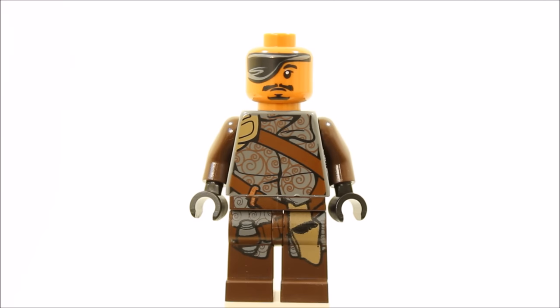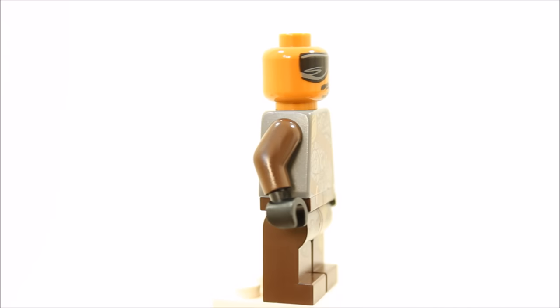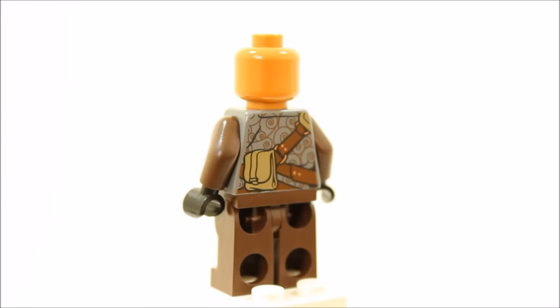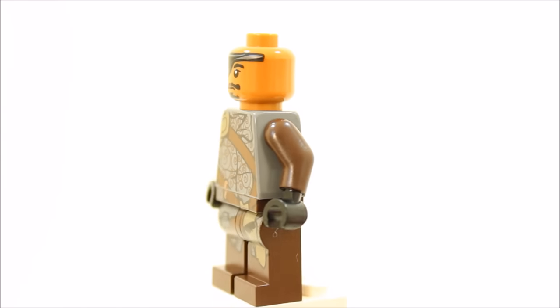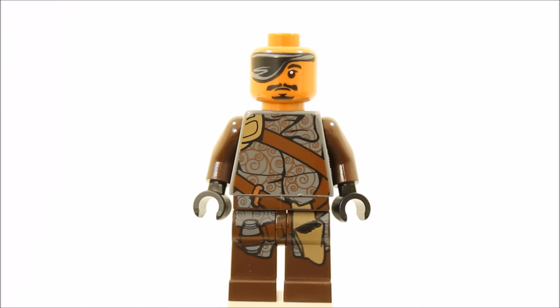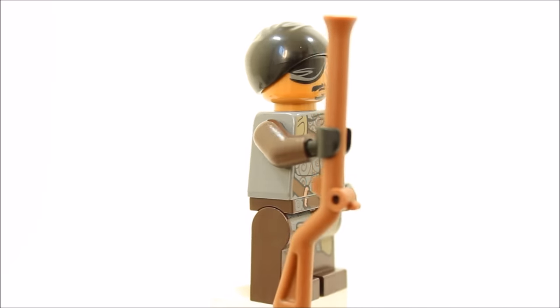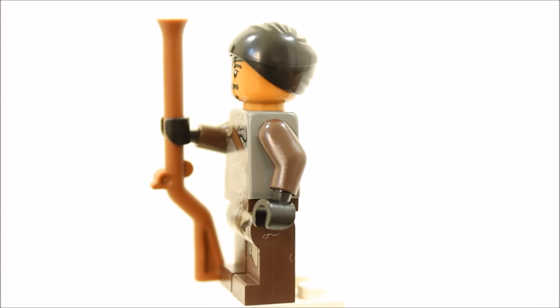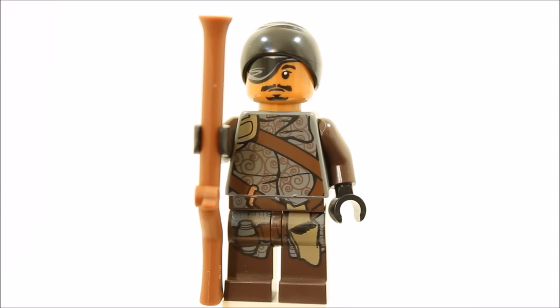The Kanja Club gang member minifigure has dark brown legs with dark bluish grey printing on the torso, and a grenade and ammo pouch. The torso has the dark bluish grey pattern printing front and back, with a dark brown ammo belt printed on front and back with a pouch on the back. It also has dark brown arms. The gang member has one face with a huge black eye patch covering nearly half his face and a new black pirate hat. He is also equipped with a reddish brown musket. The minifigure has more printing than Tasso Leech and has a good thug look.